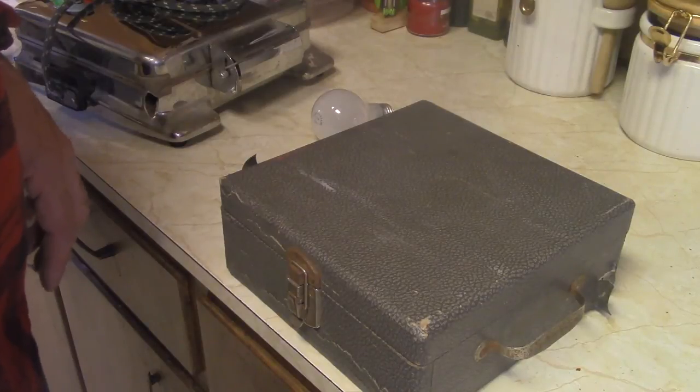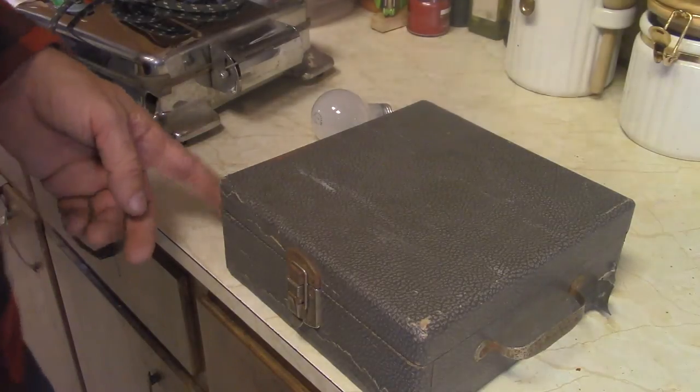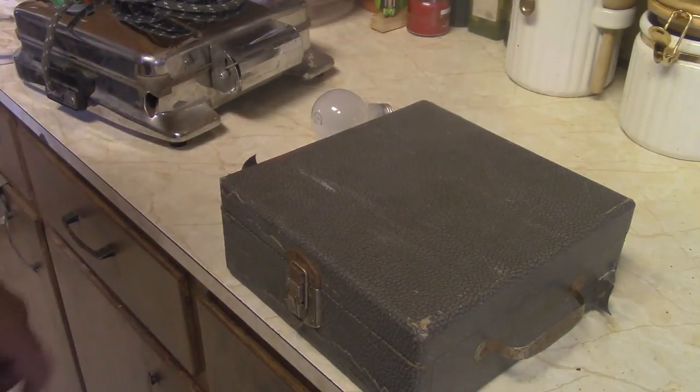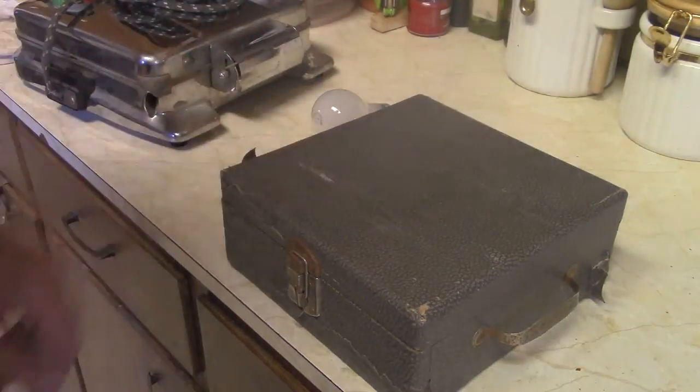So the ultimate question is: yes, there are commercially manufactured dim bulb testers. They're just really, really old. Take it easy. Have a groovy day.